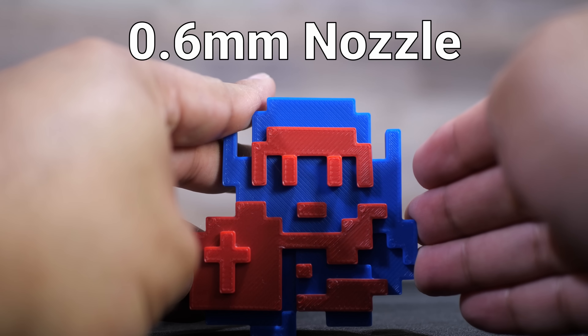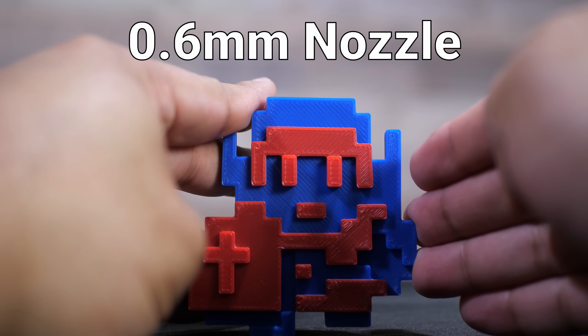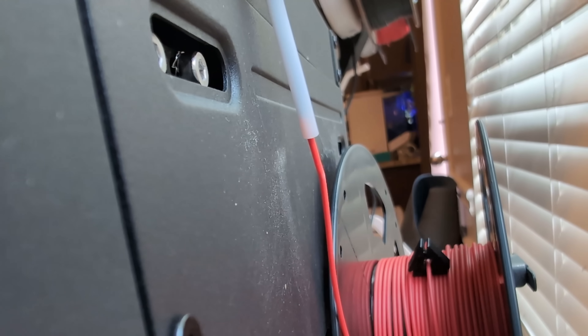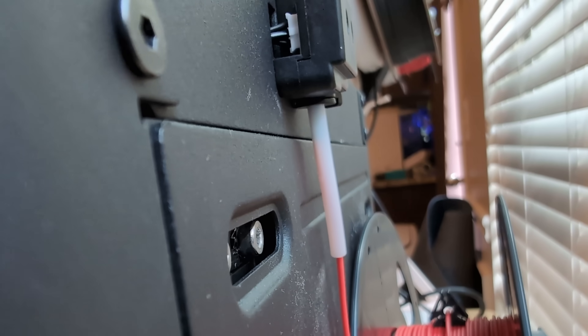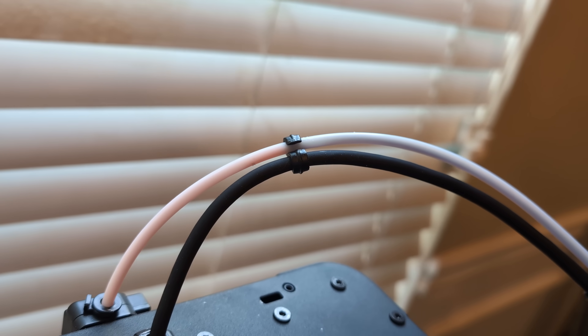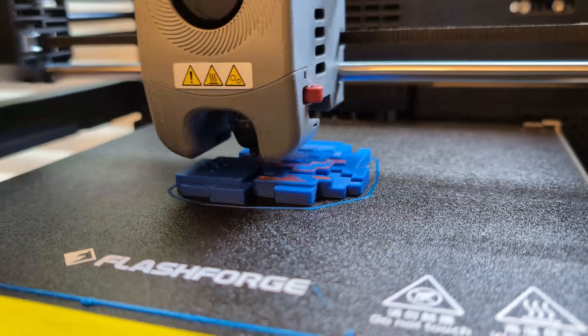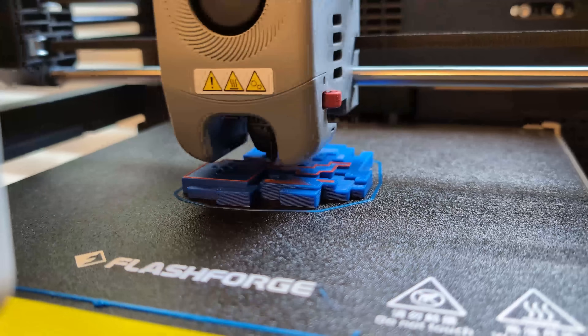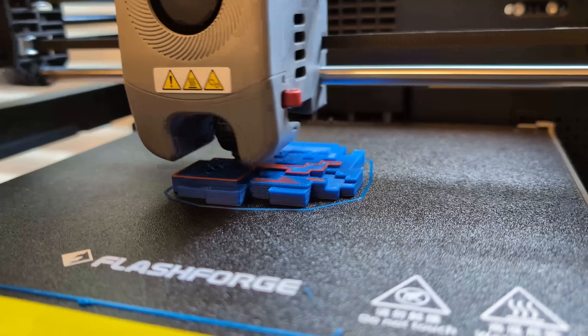When it finally came out of the printhead, it was a nice smooth transition. There were no clogs, it didn't slow anything down, there wasn't any weirdness going on. It just printed as normal. It started off with the blue layers and then transitioned to red right around 75%. That's a little dual color transition filament for you.